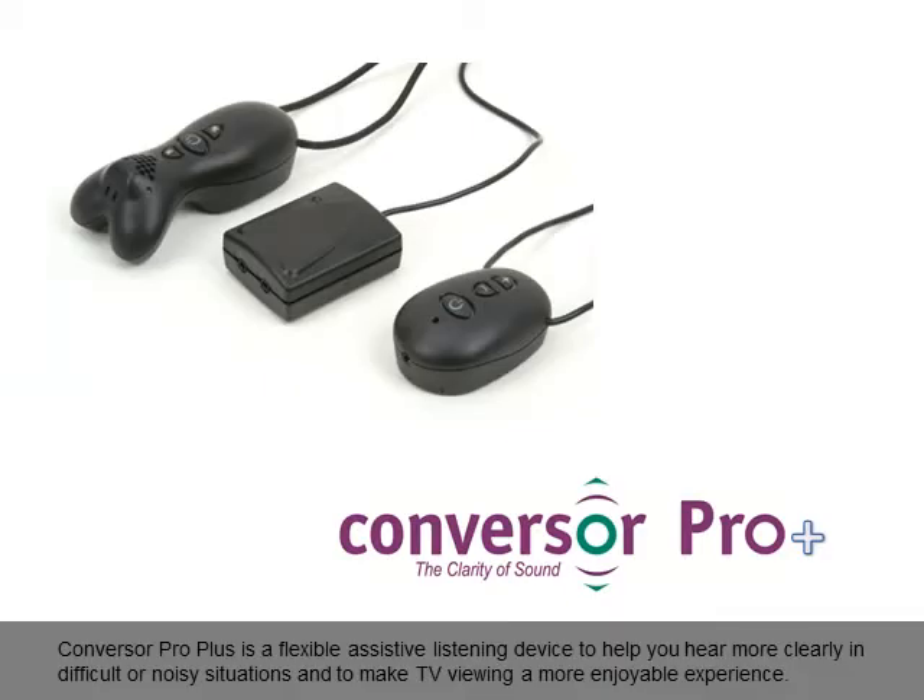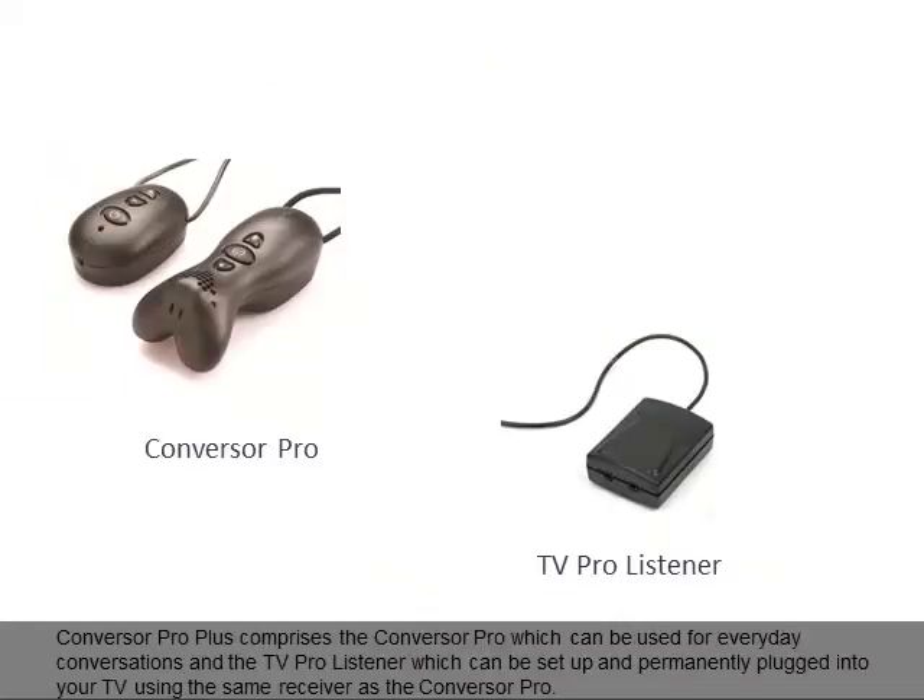Conversa Pro Plus is a flexible assistive listening device to help you hear more clearly in difficult or noisy situations and to make TV viewing a more enjoyable experience. Conversa Pro Plus comprises the Conversa Pro, which can be used for everyday conversations, and the TV Pro Listener, which can be set up and permanently plugged into your TV using the same receiver as the Conversa Pro.